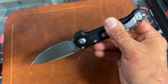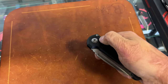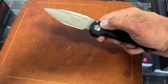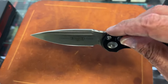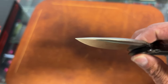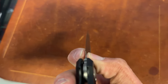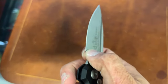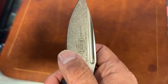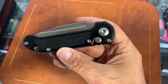The pocket clip is tip-up, right-hand carry only. These are usually known for their very snappy action. Now this one's still breaking in — it's not as snappy as my Gen 2, but I'm sure that will eventually change once it starts to break in. A nice beautiful crown spine there, and these things are ground to slice. Look by my finger how thin it is right there — mine measures right at about 13 thousandths behind the edge. So it slices very very well. That is the LUDT Gen 3.